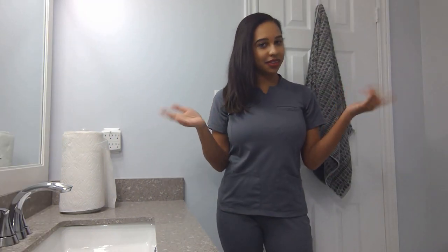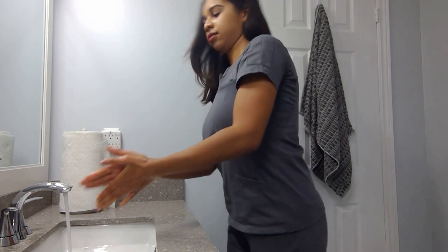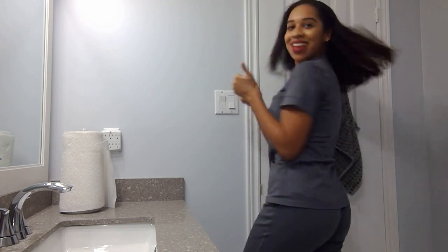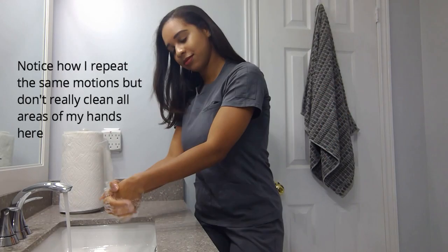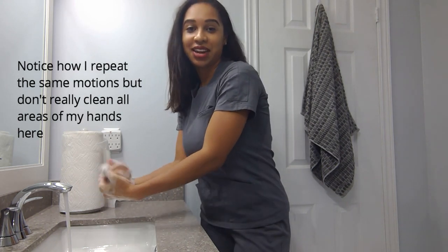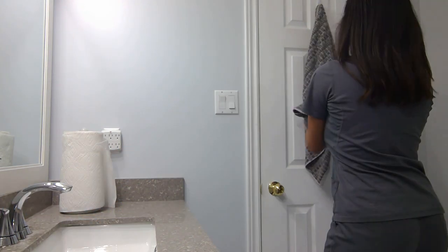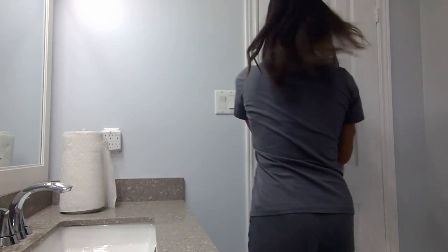Some of you guys may wash your hands like this, or you may wash your hands like this — in 20 seconds. And some of y'all are dirty and don't use soap at all. Those are not the ways you wash your hands.